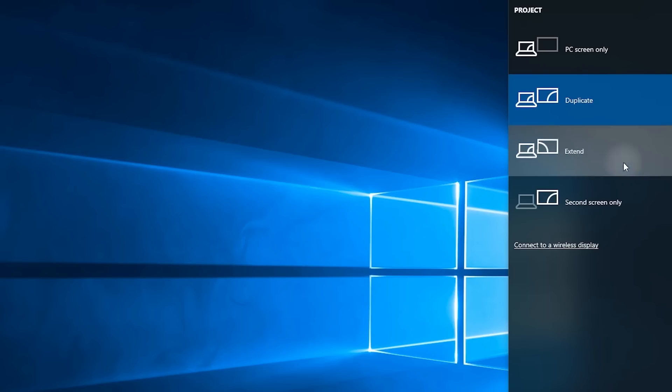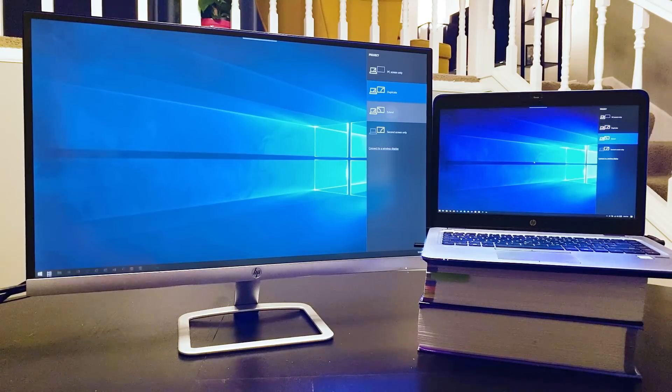I'm going to be using the Extend option as I want to be able to have a larger workspace for my applications. Now that the viewing mode has been set, let's move on to arranging the displays.